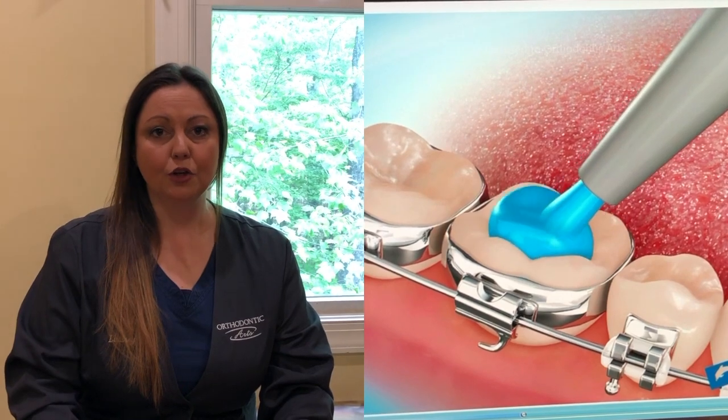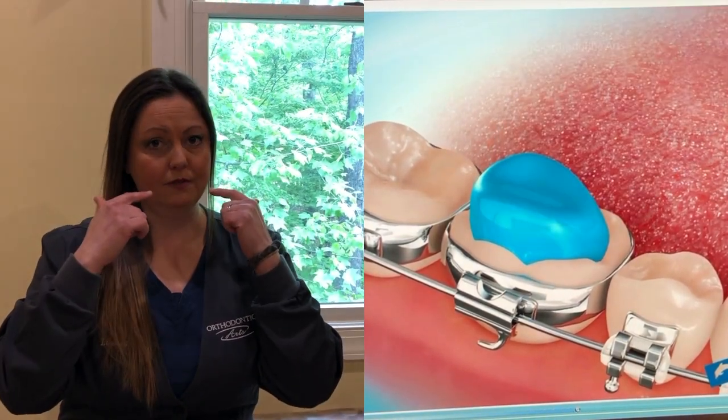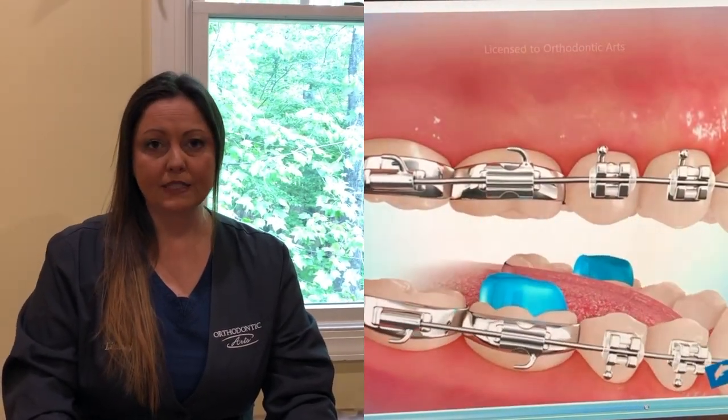Sometimes if your bite is too deep or you have a crossbite you will need little blue bite ramps called turbos. They're placed on the occlusal surface, the bottom of your lower teeth typically. Their purpose is to prevent you from biting brackets off.